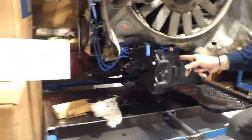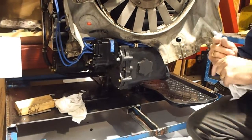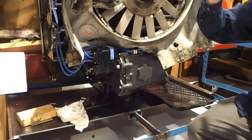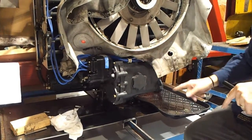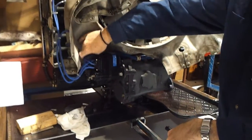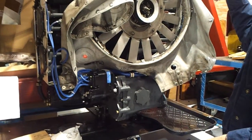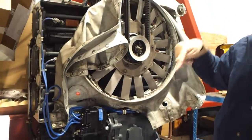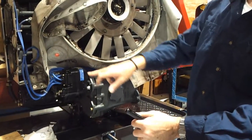The magnetos attach to the engine. When the engine is running, the crankshaft turns and spins inside here. There are copper windings — they spin and produce electricity. So as long as the engine is turning, if these are working properly, they produce electricity. Each magneto has one spark plug for each cylinder, so if we lose one magneto, we still have one functioning spark plug in each cylinder and the engine will still run fairly smoothly, losing only a little power.